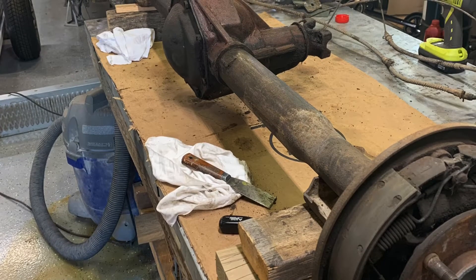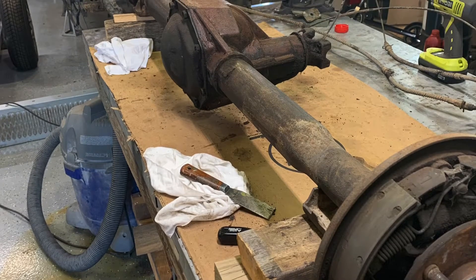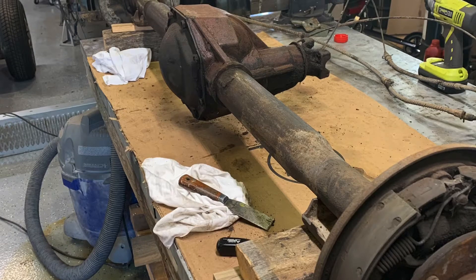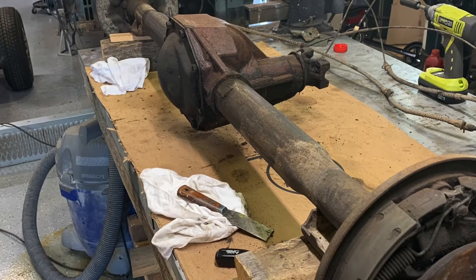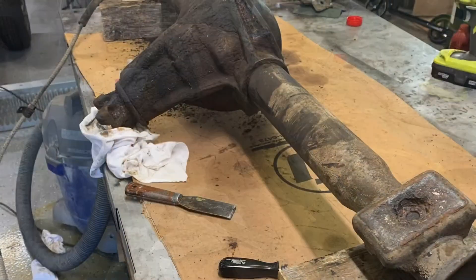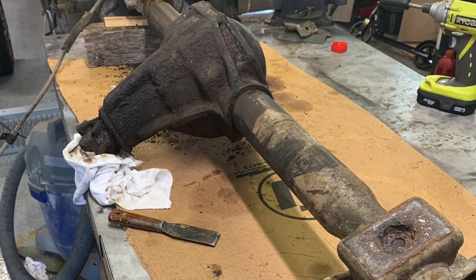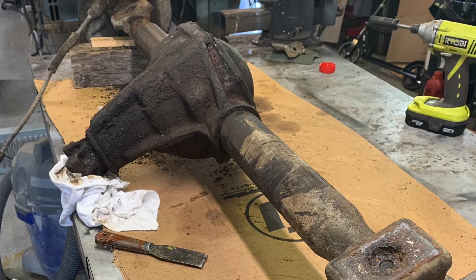Hey, welcome back to Dub's Garage. I decided to take a little break and do some mechanical work. This is the 66 Mustang rear axle. It's a 7 and a quarter inch rear end, so it's not a 9 inch. It kind of goes together similar, but all the pinions and everything are accessed from the back. I'm going to do some disassembly and show you how bad it really was.